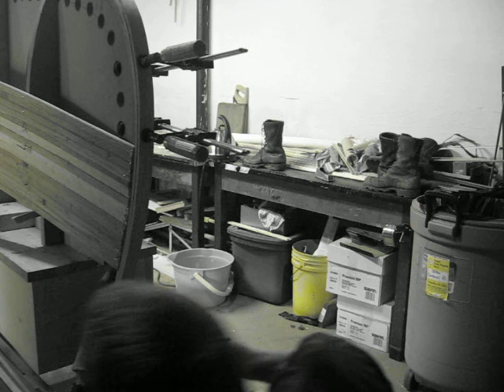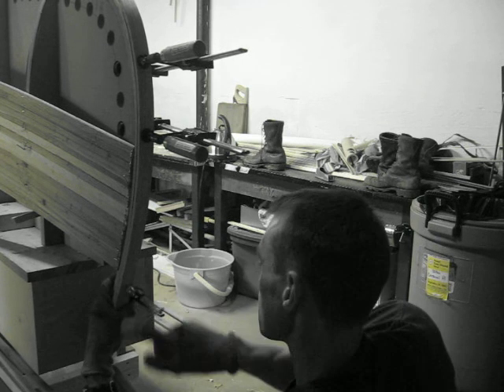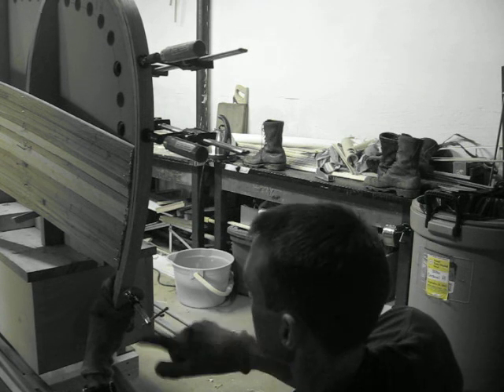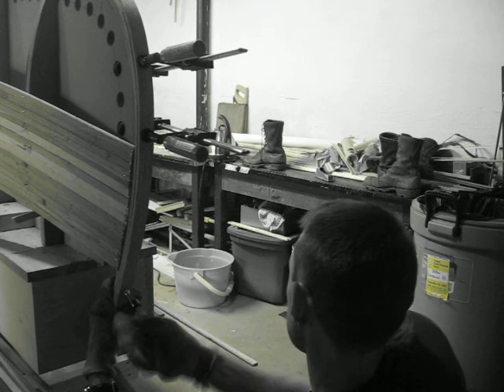Getting the clamps on — you get a little bit of working time, not much. Maybe 20, 30 seconds to get the wood in there. It's nice and hot and steamy. And there we go.